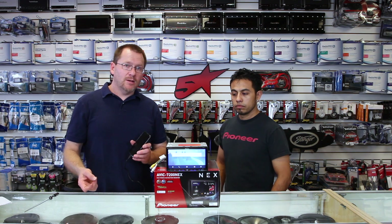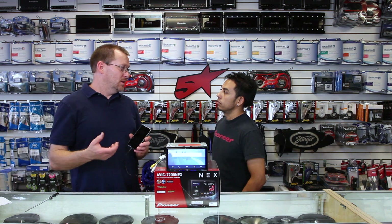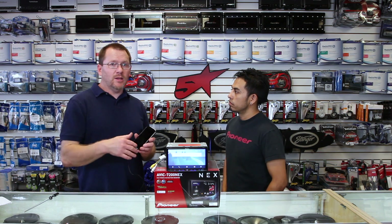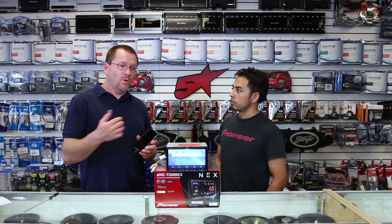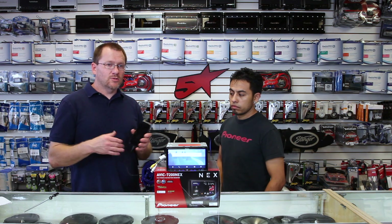The nice thing is, if you decide to change your mind, or you have a friend or a spouse that has an iPhone, you can plug in the iPhone to USB 1 when the Android Auto phone is not plugged in, and you can do CarPlay. So you can hot-swap between the two — you can only have one at a time, though.